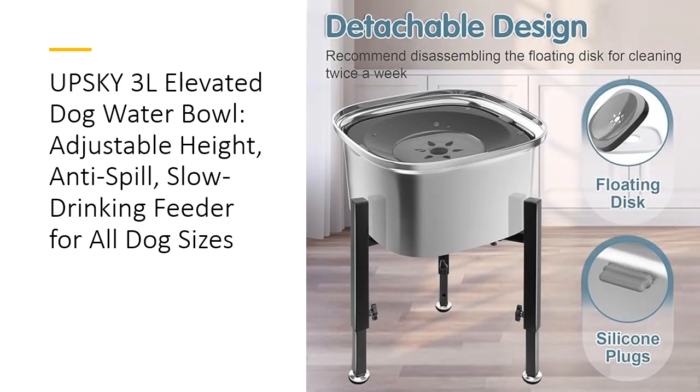Designed with convenience in mind, this water bowl integrates anti-spill and anti-slip features to keep your floor spotless. The widened bowl mouth and silicone plugs prevent spills and splashes, while the sturdy metal stand minimizes wobbling. The non-slip base provides stability, making it perfect for high-energy pets who might otherwise tip over traditional bowls.